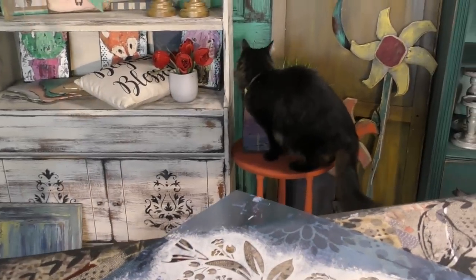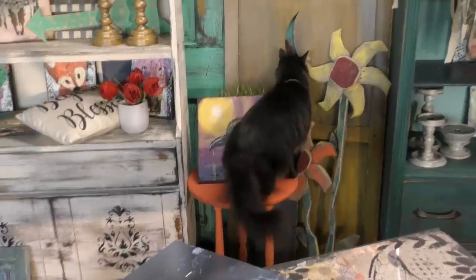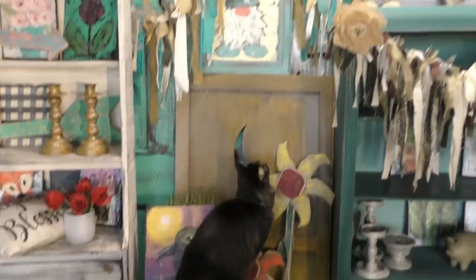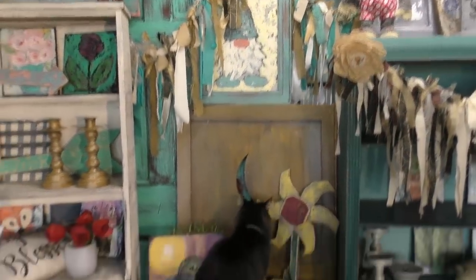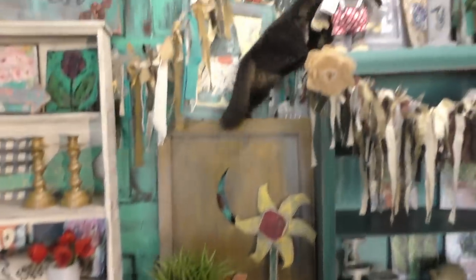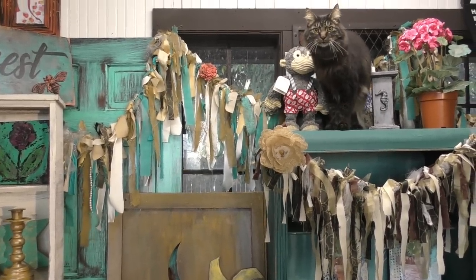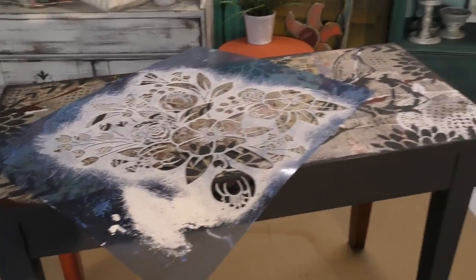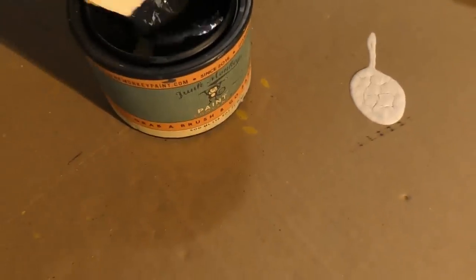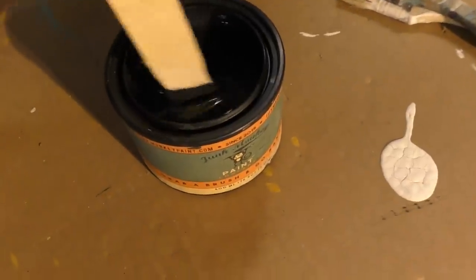All right, Stanley, the tutorial's over here, not over there. That is not a window. Where are you trying to get? You're going to try to get to this window up here. Stanley cat! Well, I guess Stanley wanted a front row seat today to our mixed media project. So the color I'm reaching for again today is my black velvet. I'm going to finish up the legs on this piece, but I'm also going to use it for stenciling.